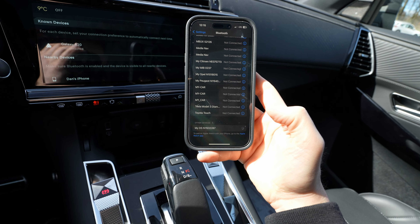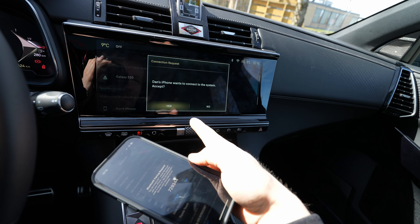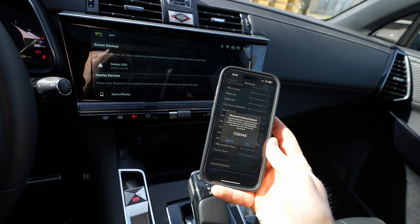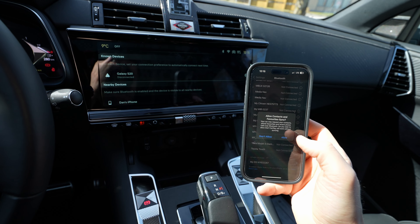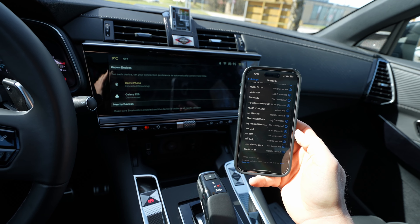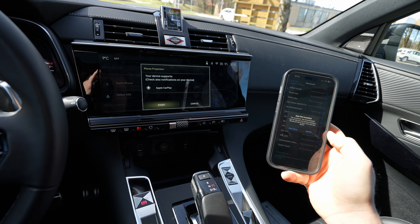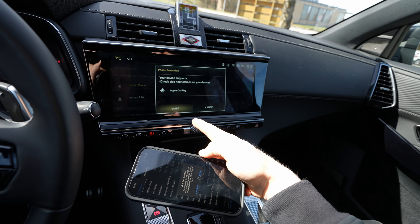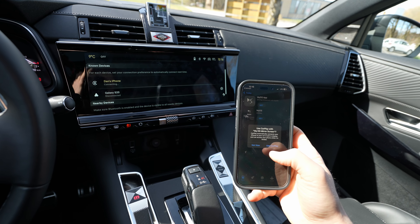Press on 'My DS' — that's the car entry. It starts trying to connect. It will ask you: 'Dan's iPhone wants to connect' — press Yes. Confirm the PIN, then confirm the PIN on the phone as well, and allow it to access your contacts. Now it's connecting — just wait a second.